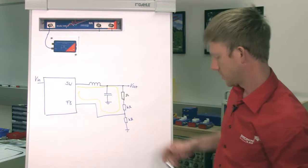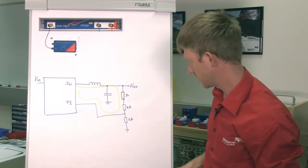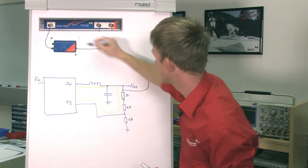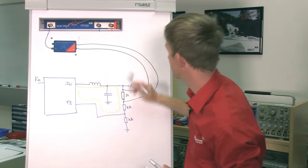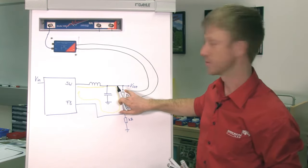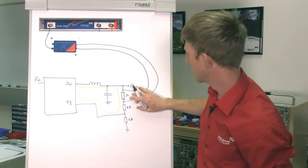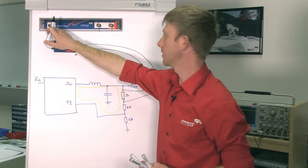For the voltage injection method, we need to inject the voltage. Therefore, we connect our injection transformer to the injection resistor. We cannot connect Bode 100 ground to the output voltage of our DC-DC converter — that wouldn't work. So this injection transformer, we use the BWIT 100, is injecting a disturbance signal that comes from our Bode 100 signal generator.